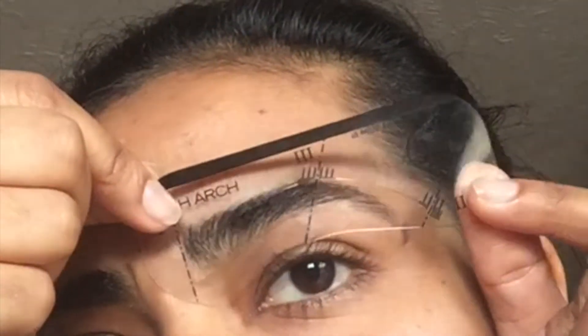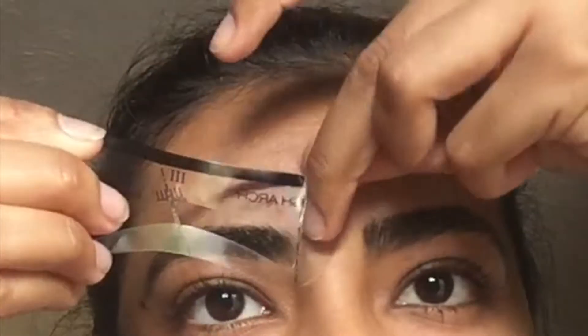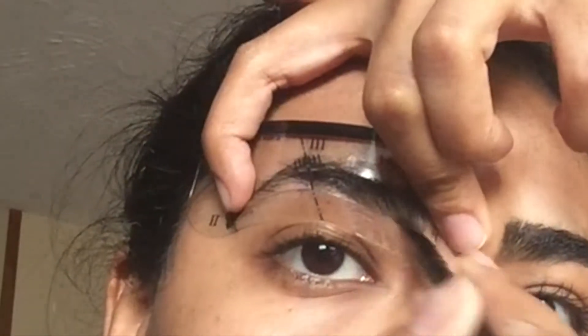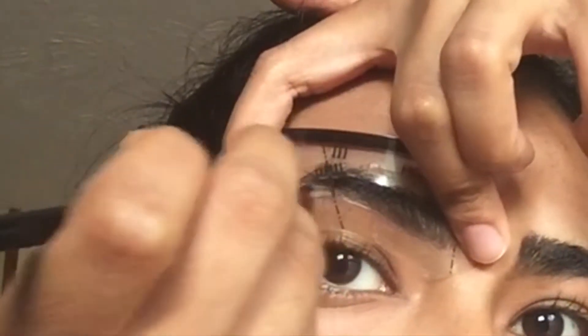Anastasia Beverly Hills stencils is exactly what I use. The stencil that fits me best is High Arch. I'm going to use that stencil from my good eyebrow to my bad eyebrow and just place it the best I can. Then we're going to fill in that stencil so that we know exactly which hair we need to remove and which hair we're going to keep.